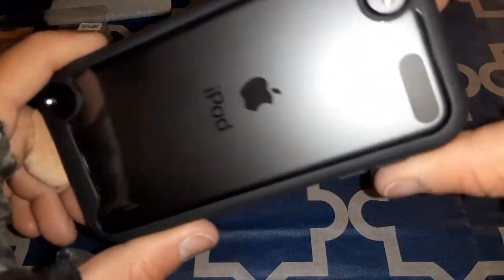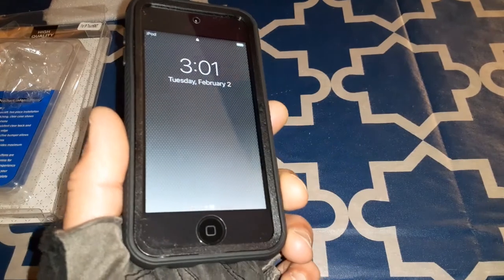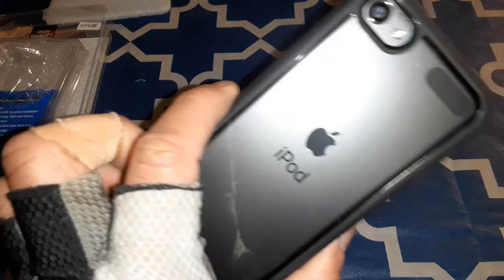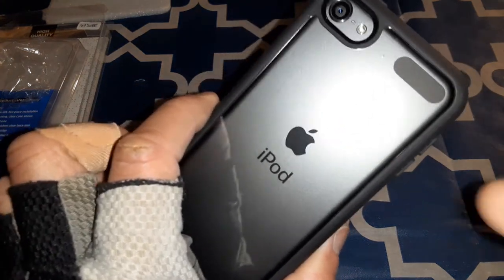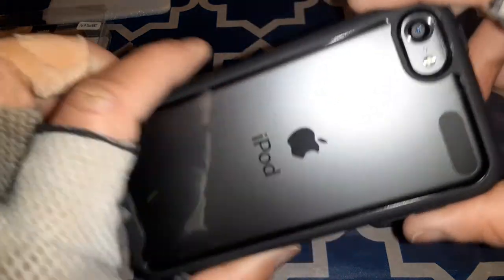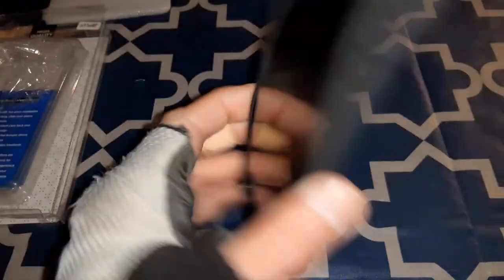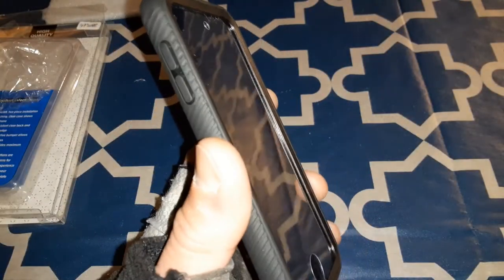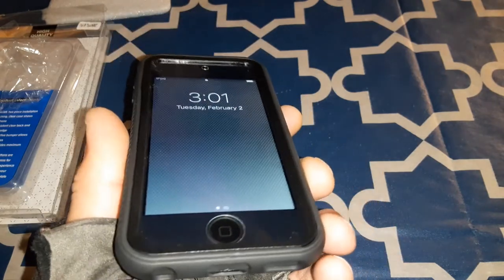You gotta peel off the stickers from the front and the back and then install the case. Whenever you're installing the case, you gotta make sure to put the screen protector on the front first, and then put on the case after, and then just peel off the stickers before you put it in.